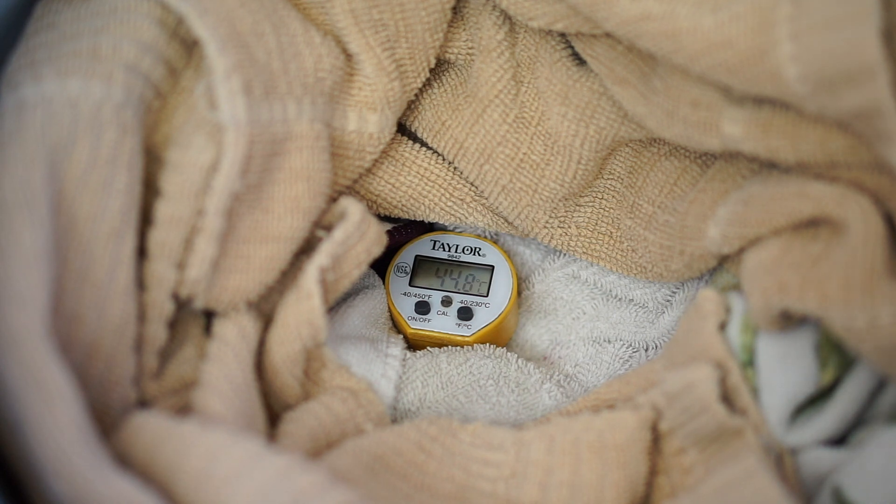I'm going to dry it to around 20% moisture at about 45 to 50 degrees Celsius, and then raise the temperature up to about 60 or 65 degrees.